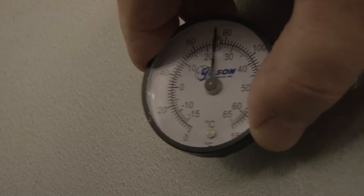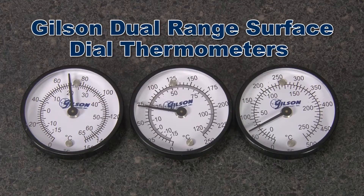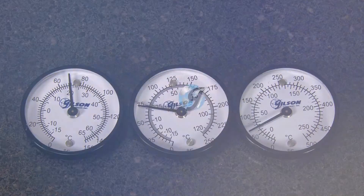Dials are 2 inches in diameter with an accuracy within 2% to make the Gilson Dual Range Surface Dial Thermometers the right choice for your material testing lab.